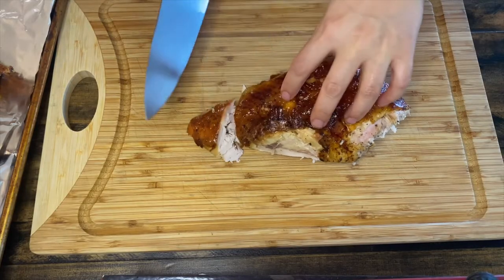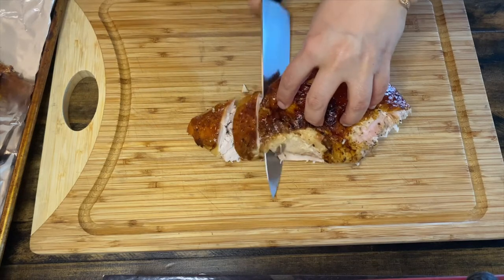Now that you've seen how crispy the skin is, let me show you how juicy this turkey is.